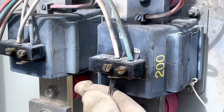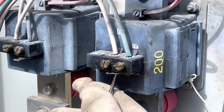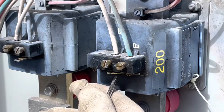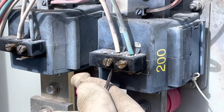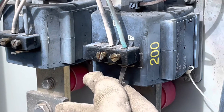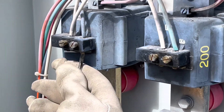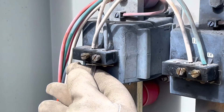So I can get on that neutral and connect it. I'm protecting myself with my glove against the hot voltage. I'm gonna short both CTs and I'm gonna redo that common wire.